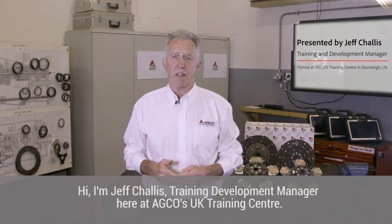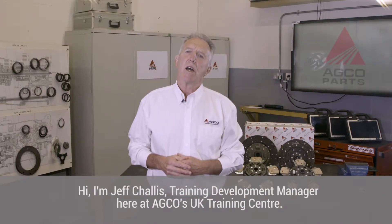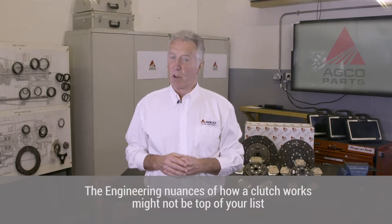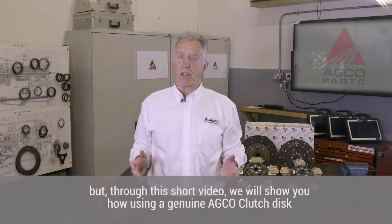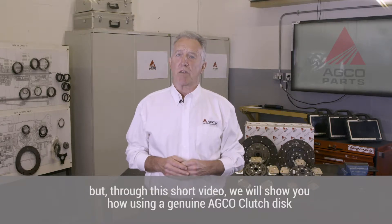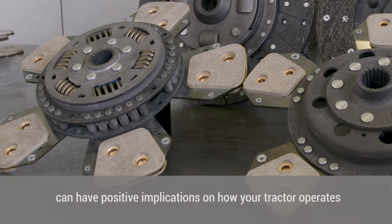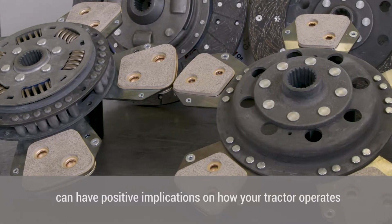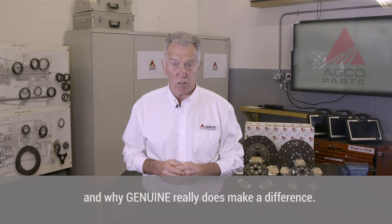Hi, I'm Geoff Chalice, Training Development Manager here at AGCO's UK Training Centre. The engineering nuances of how a clutch works might not be top of your list, but through this short video we will show you how using a genuine AGCO clutch disc can have positive implications on how your tractor operates and why genuine really does make a difference.